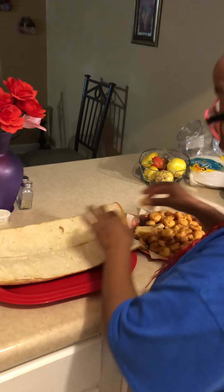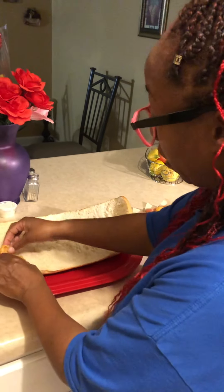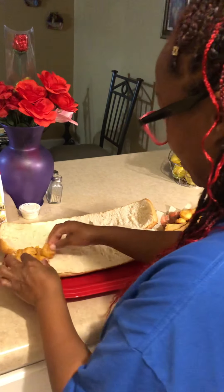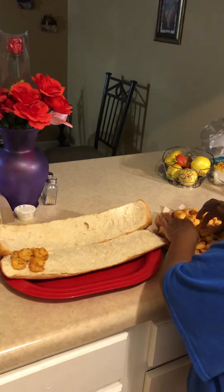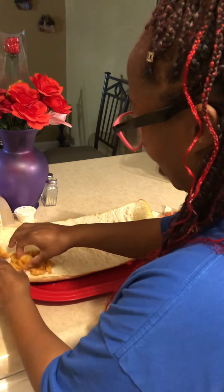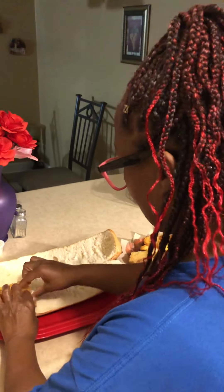I just wanted to show y'all how I put it together. And yes, my hands are clean — you didn't see me wash my hands, I guess, but I did it a long time ago.